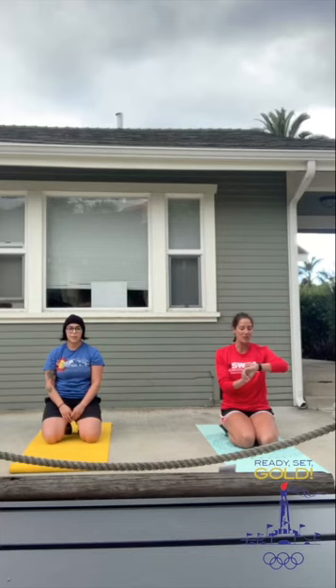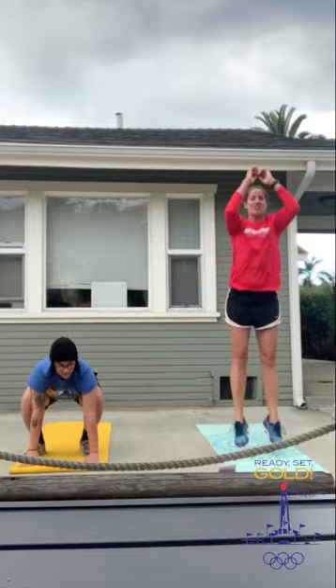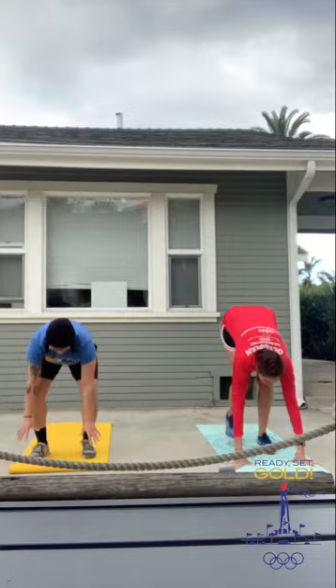Good job. The next one we are going to do is a burpee. If you don't know what that is, we are going to go ahead and demonstrate it for you first and then you guys can join in with us. First, I'm going to crawl myself out, do a plank, jump forward, and then jump up. Jump back, jump forward, jump up.